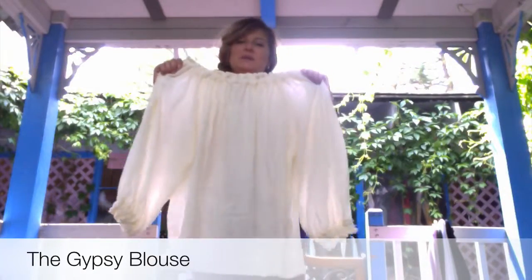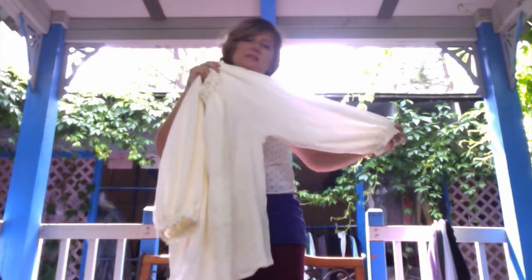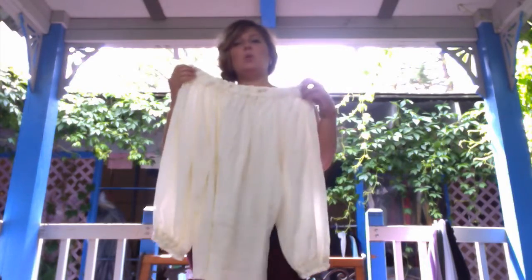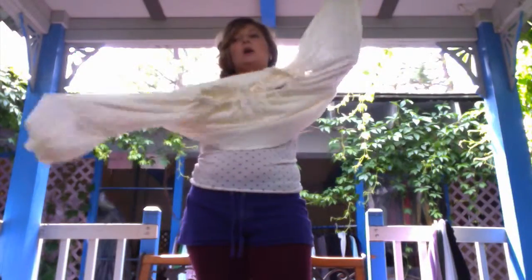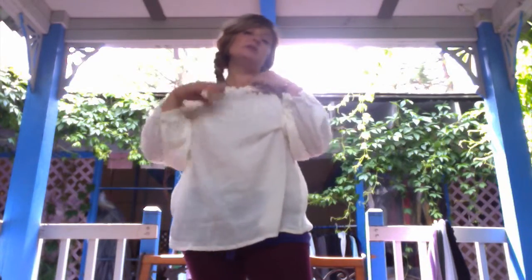This is our Gypsy blouse. It's a full length shirt with three quarter length sleeves with elastic around the cuffs. It also has elastic around the neckline so it can be worn on or off the shoulder. It's a really nice versatile piece that can be worn as garb or costuming and also as an everyday contemporary piece. It looks great with jeans, shorts, or skirts.